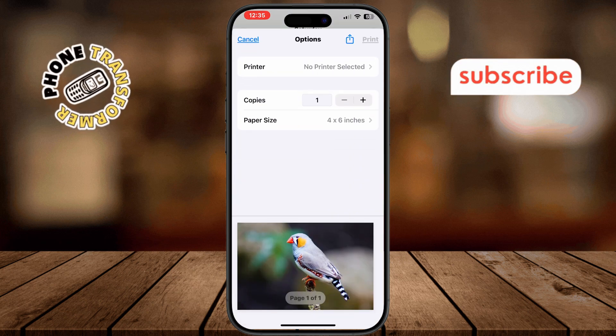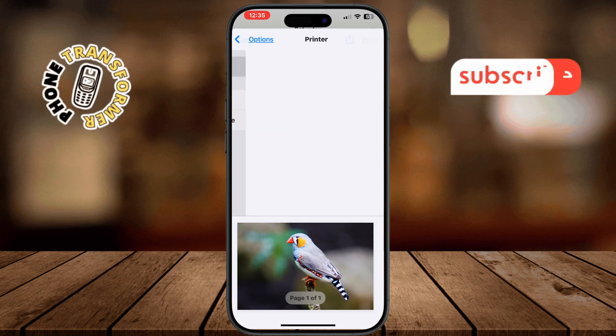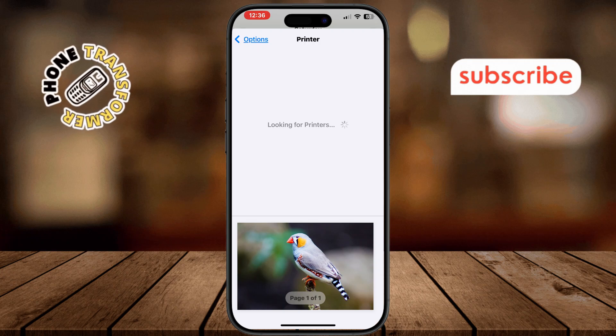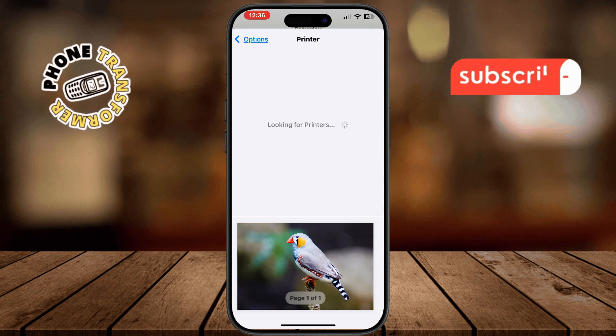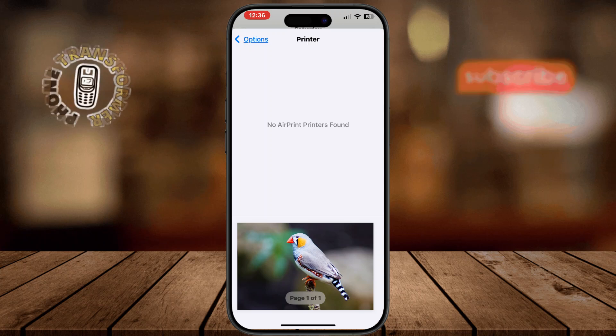This will bring up a screen where you can choose your printer and adjust other settings. Now tap on Printer. Your iPhone will show you a list of available AirPrint enabled printers that are connected to the same Wi-Fi network. Find the printer you'd like to use and select it.